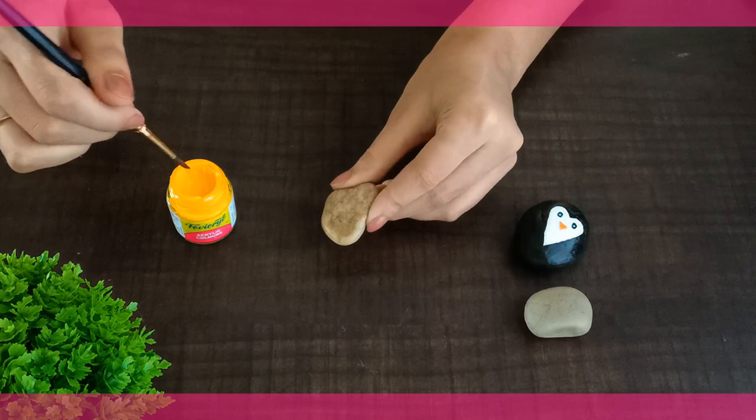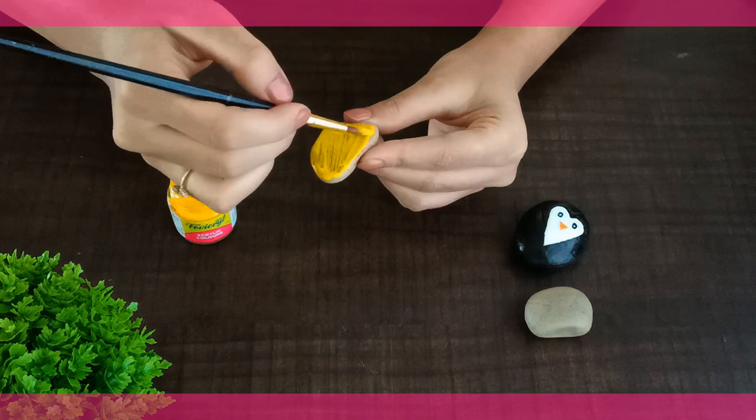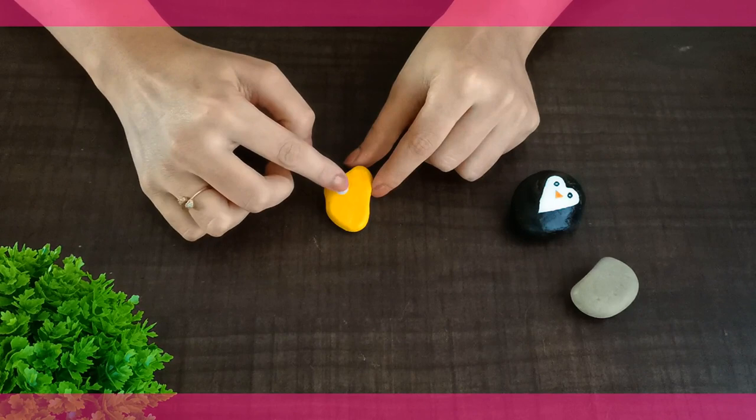Now it's time for our cute little monster. Firstly, paint the entire stone with yellow color. Make sure you apply two or three coatings so that the color is evenly spread on the stone. Now stick the googly eyes — these are easily available in the craft store. You can use any glue you want; we are using Fevicol's Airfix.